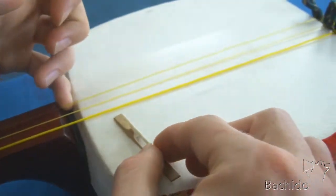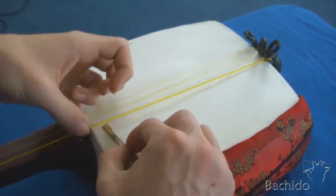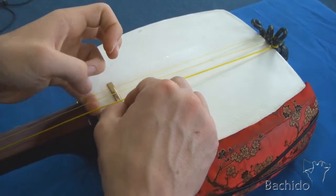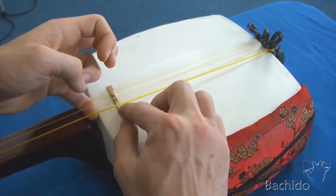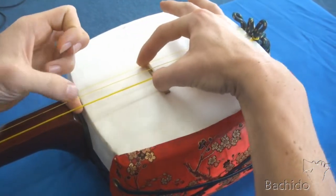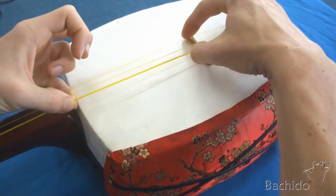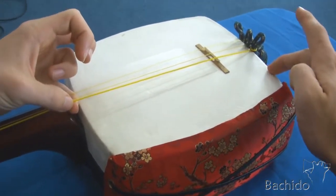Next, pull up all three strings and slide the koma in, making sure that the thickest string is over the largest notch. Then pull the bridge down three finger widths away from the edge of the dole.